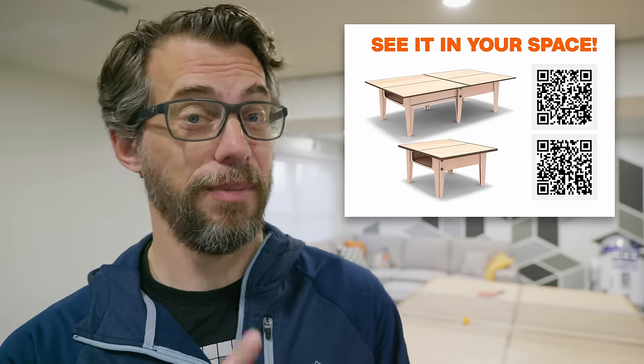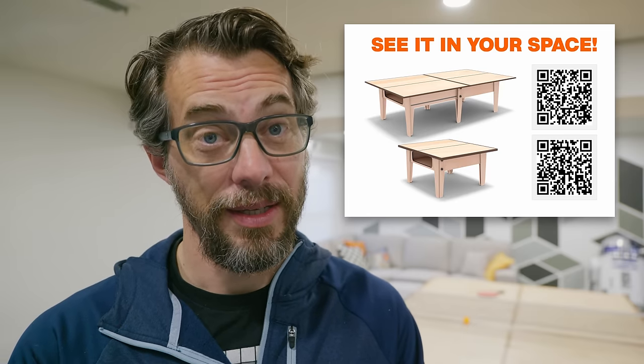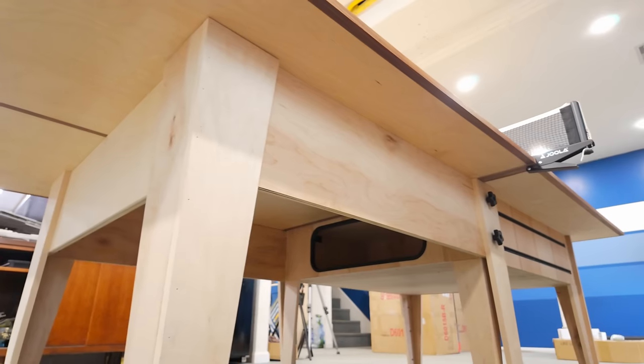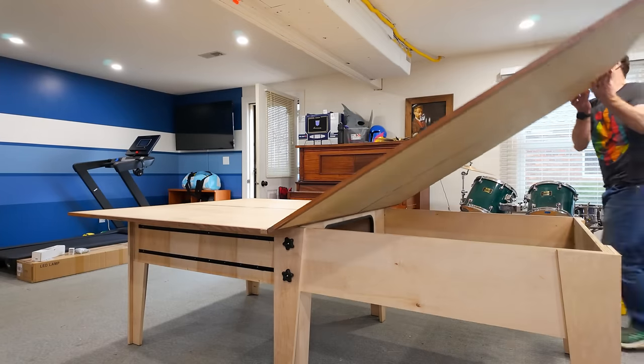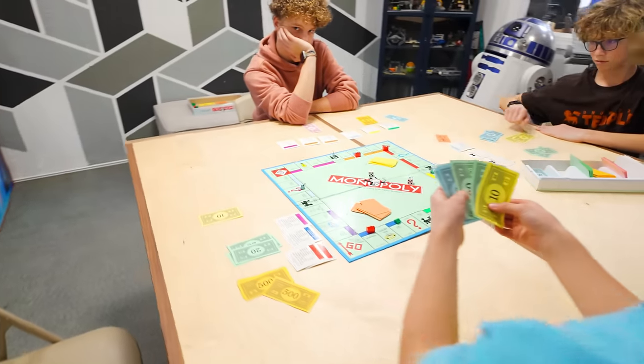The top moves way smoother now, which means it's ready to play on. If you want to see what this table would look like in your space, pull out your phone and scan one of these QR codes — you can see it in its big or small version and decide whether you want to build one for yourself. This thing turned out to be awesome. I love the fact that it collapses into a smaller table — we've used it both ways already and it's really, really cool. The next video is going to be finishing the basement space out, and we've got a ton of work to do to turn this into the ultimate hangout for my kids. You're not going to want to miss it — hit subscribe down below, hit the bell and all that stuff. Thanks for watching.